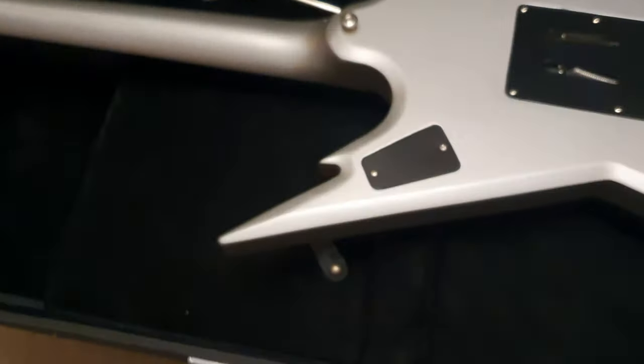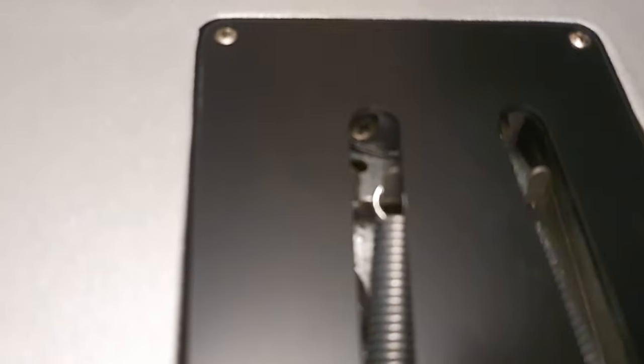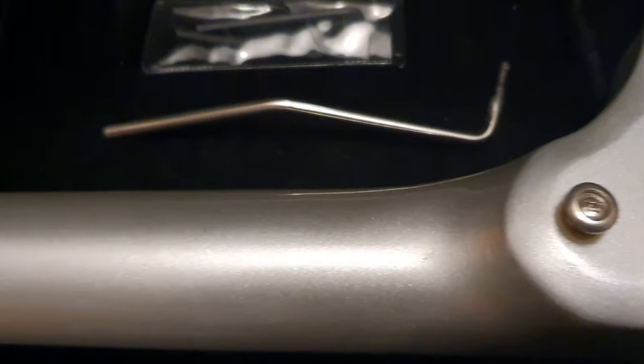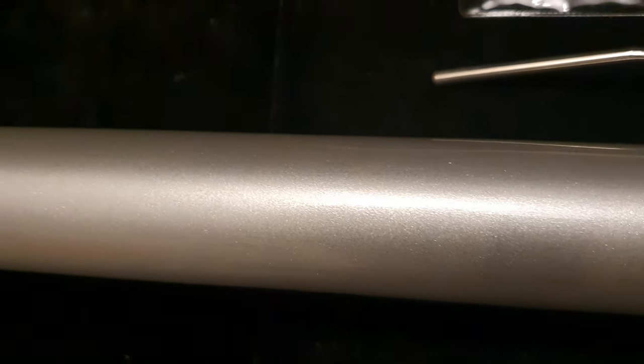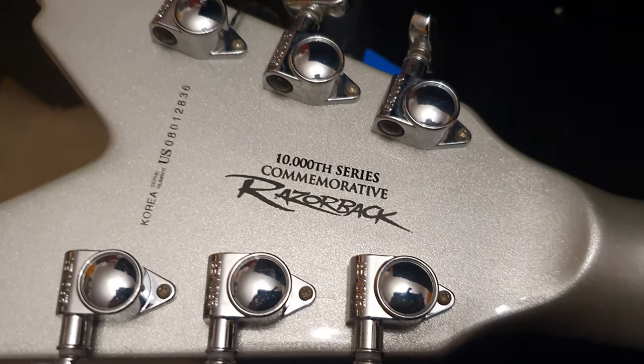The case that these come with is huge, by the way. Let me just spin this around. The back of this, you can tell it hasn't been played. Look in the cavity — there's no rust or oxidization on the screws. This thing is so clean. Beautiful pearl metallic, kind of sparkle silver.